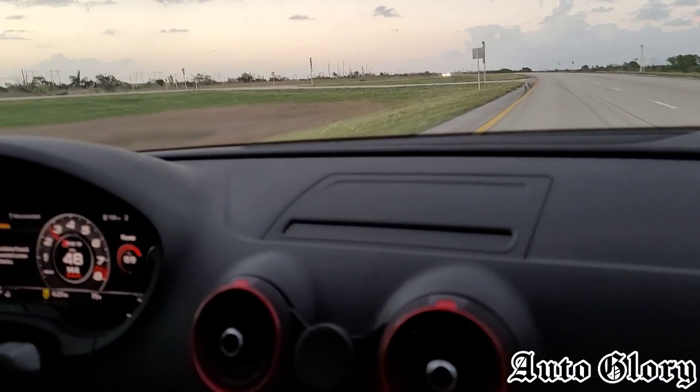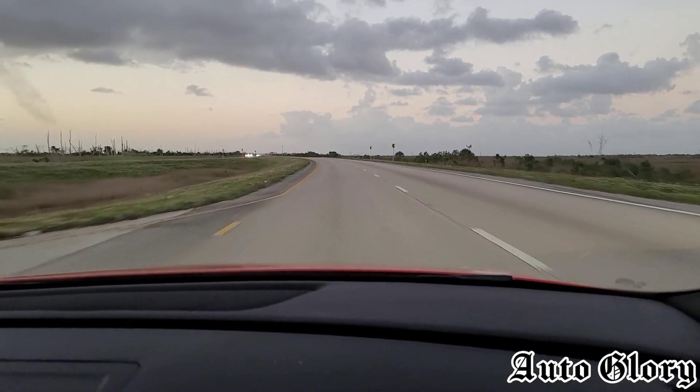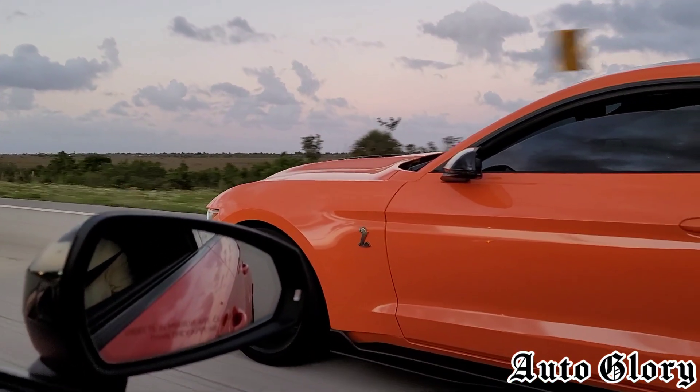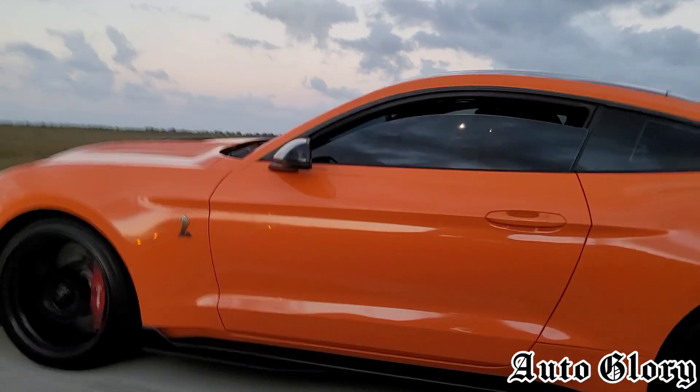All right guys, so I'm here in the RS3 again. The first race we're gonna do is from 50 miles an hour and we're gonna be in second gear. All right, you ready? One, two, three.